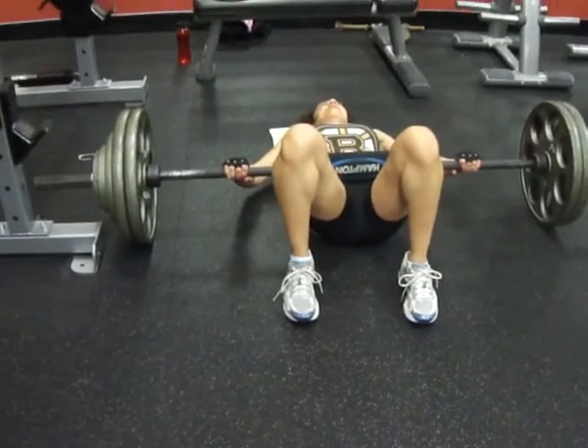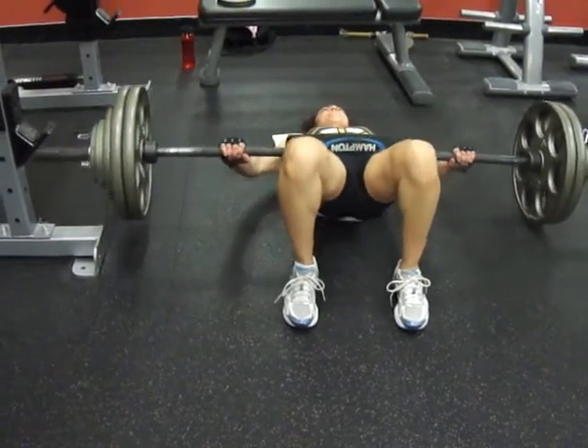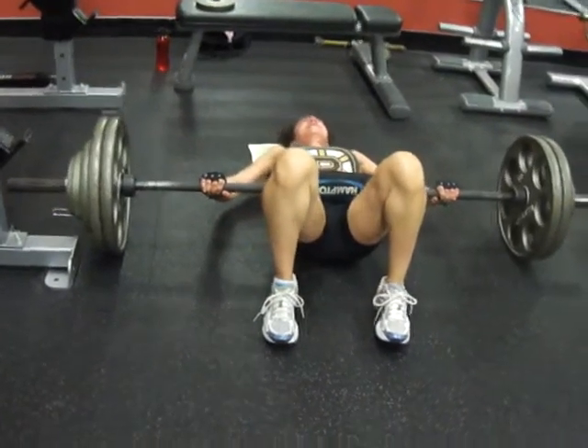All right, so tight squeeze, come up. Good, one here we go.